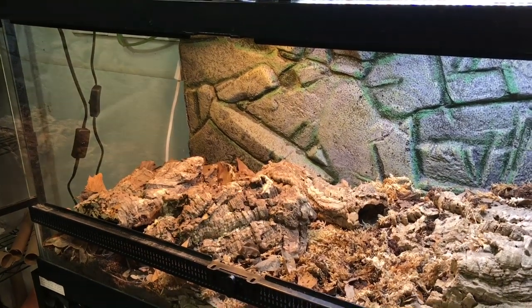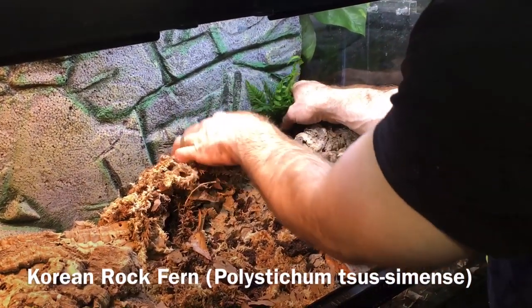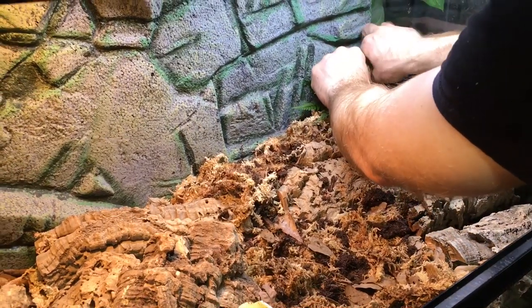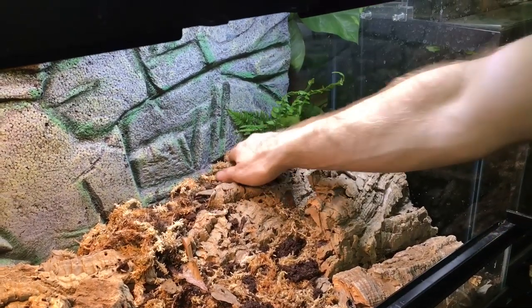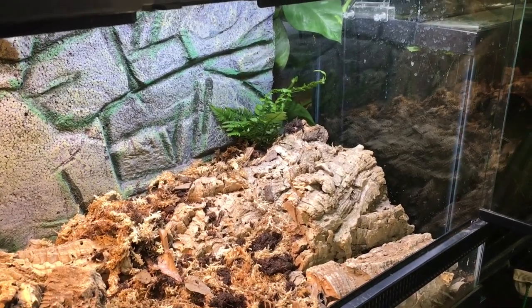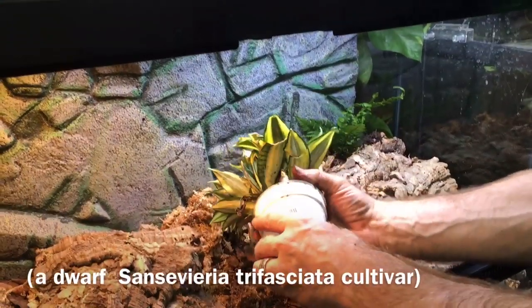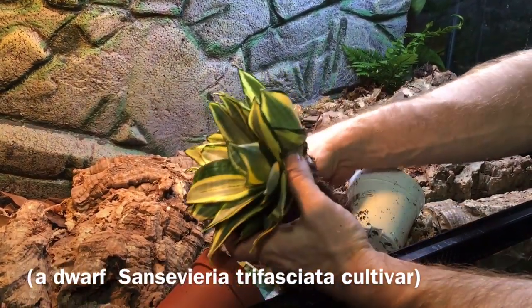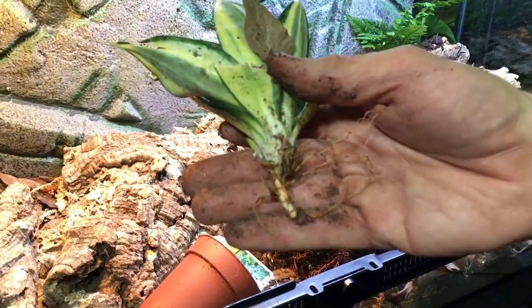Now let's look at the plants. I'm going to try to put this Korean rock fern back here behind the cork bark. I know it might be a little difficult to see, but I'm trying to get it wedged back there and set into the substrate. As with all the other plants, this is just Bio Dude Terra Firma substrate. This kind of fell apart, but that's not going to be a problem — these plants can do quite well even after the roots are mostly removed from this little pup.